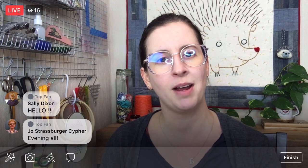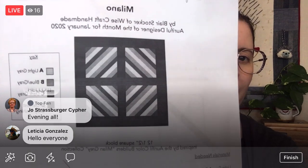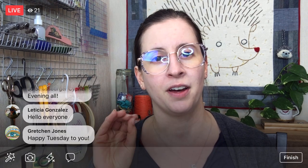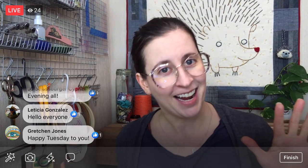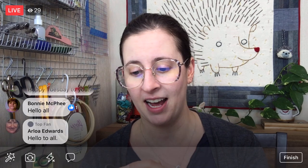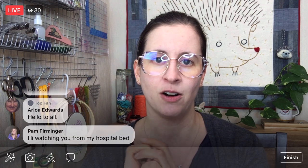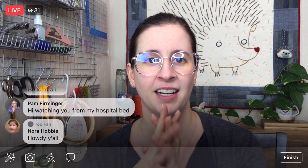We are continuing on the Milano Block from the Aurifil Block of the Month, by Blair Stalker. The theme is Colors of Italy, with 12 designers and 12 blocks. I get to be July's designer, which I'm excited about. We are on January, and we started it yesterday — all our pieces are cut out, and we are going to start foundation paper piecing today.